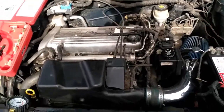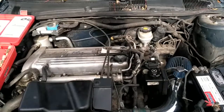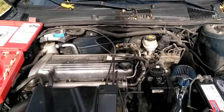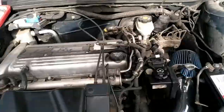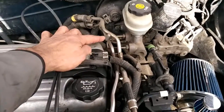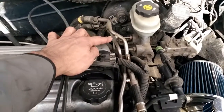This Pontiac, in the morning, is having a hard time starting. The engine cranks but doesn't turn on. We suspect it's something related to the fuel system, so we're going to measure the fuel pressure here without turning the car on — just by switching the key to the ON position.